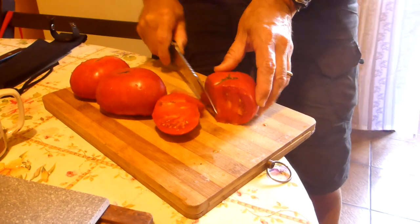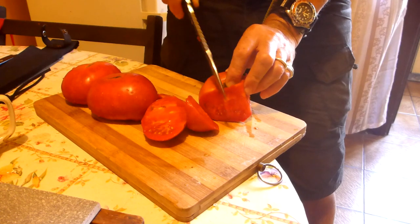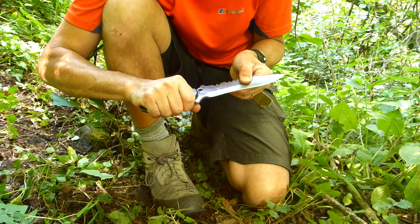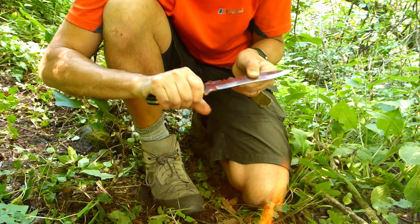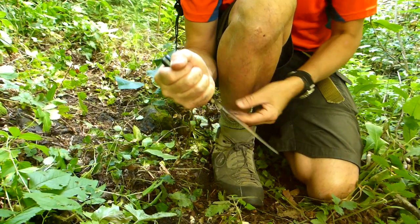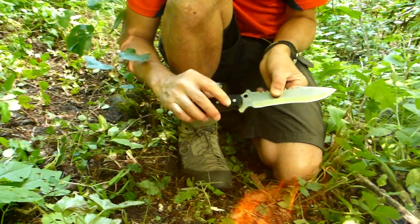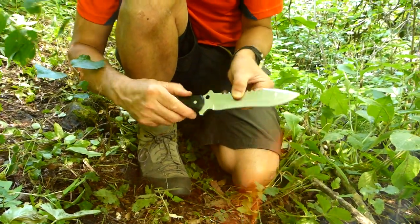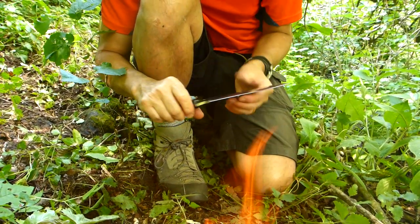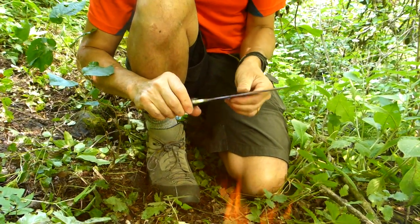I've used it to prepare some vegetables — it's easy enough to prepare food with despite being a pretty thick knife. It's a short blade so it's easy to draw from the scabbard. The thing that lets it down is the handle — it's a tad short. The reverse grip is comfortable, but I feel the handle needs some grooves for extra grip. It's very comfortable, but comfortable doesn't mean grippy.